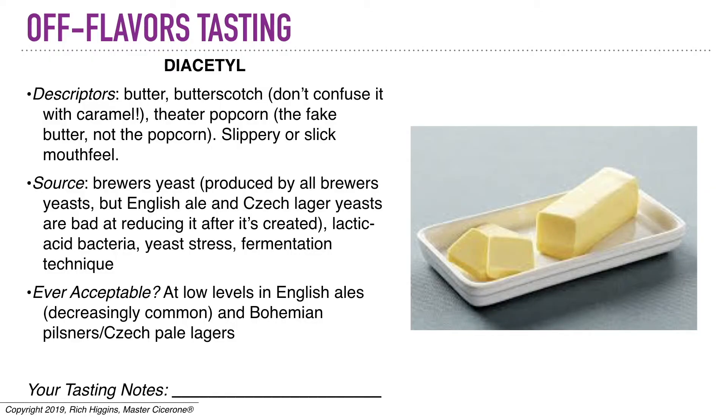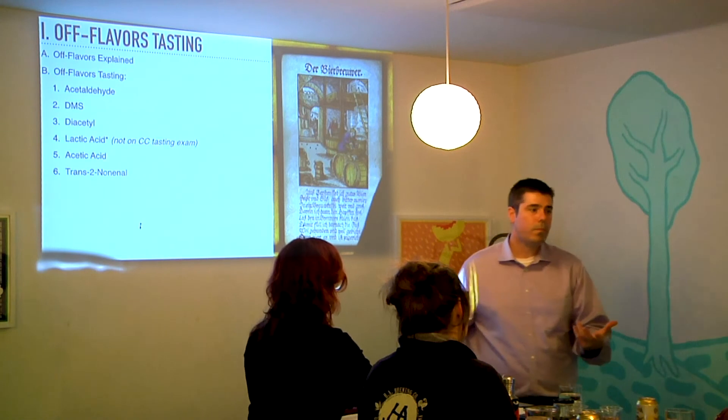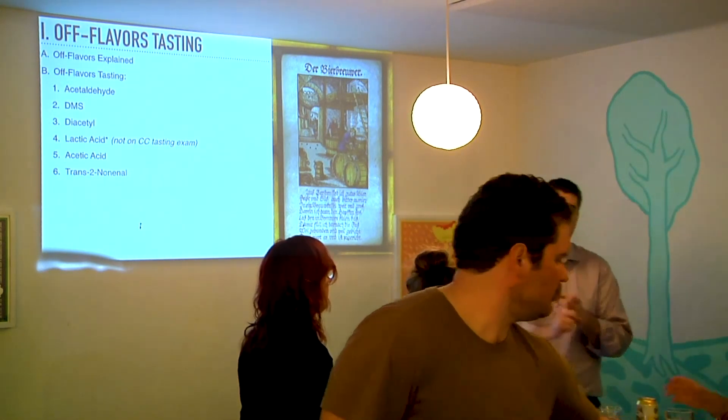Diacetyl is produced by every brewer's yeast — it's just a natural part of the production. Like acetaldehyde, this is something that should be cleaned up by a good, healthy yeast given enough time after primary fermentation. Fermentation for an ale might take three or four days; for a lager, five, six, seven days. After that, let it sit for two or three weeks, and then your yeast is going to clean up the acetaldehyde and the diacetyl, making the beer taste a lot better. So if you drink young beer — or green beer, as it's called — some of the rough edges are things like acetaldehyde (green apple) and diacetyl (butter).